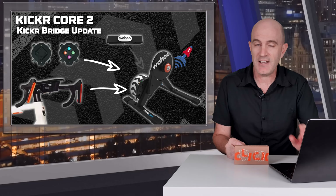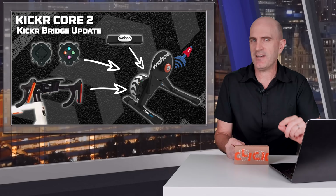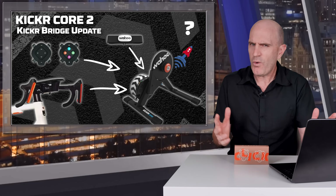Those controllers are relayed over a Wi-Fi connection. This is in addition to the heart rate bridge, which has been a feature since the Core 2 launched. There have also been some underlying tweaks to that as well.